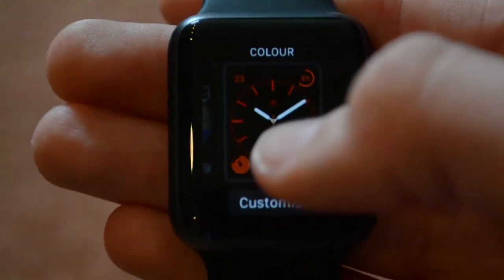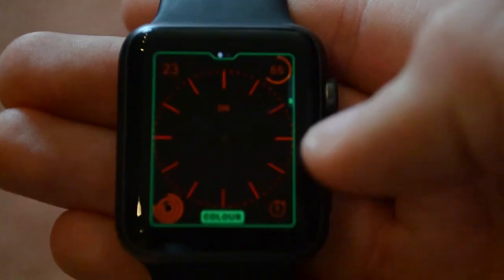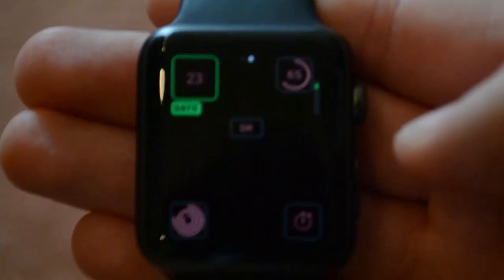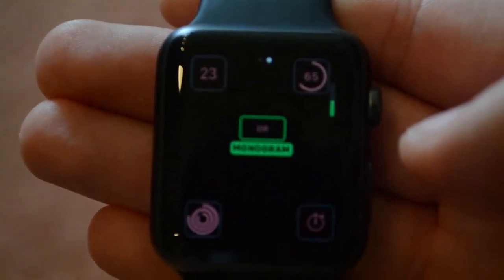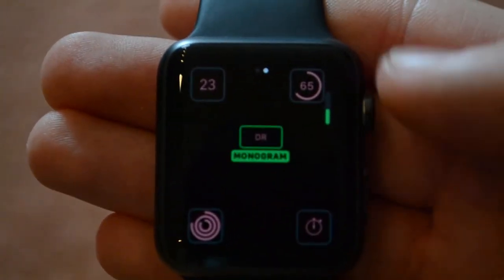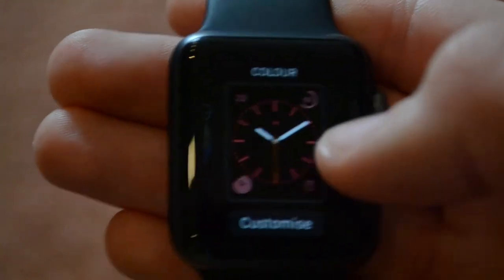Next up is the color watch face. You can customize the color of the watch face — that's the main thing. So you have white, red, orange, blue, green, and more. Then you can have four complications and a monogram, which you can customize in the watch app by setting what text should appear on the monogram, or you can turn it off altogether.